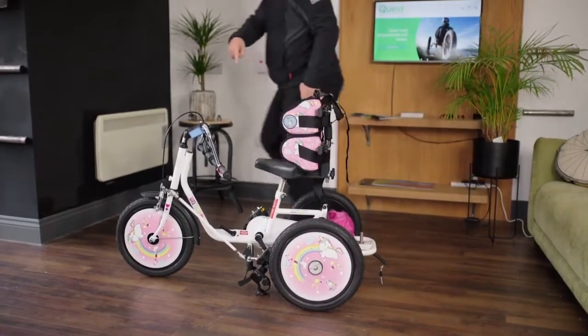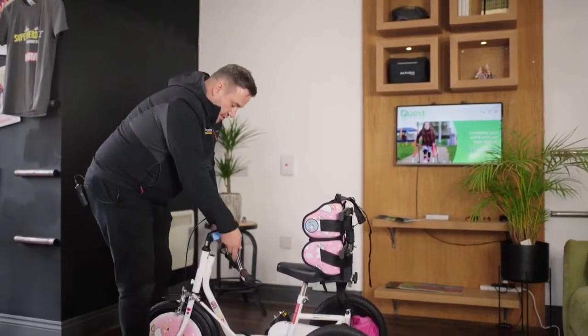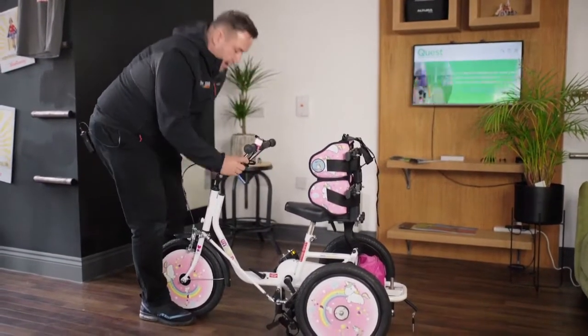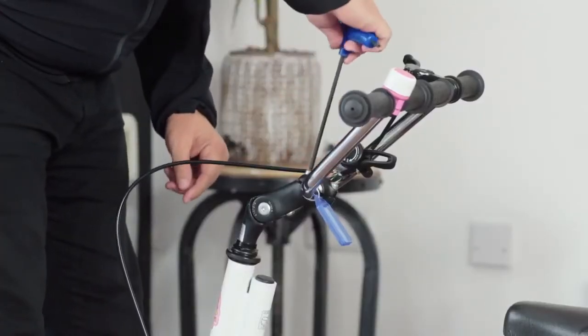Because of packaging, your handlebar won't be completely straight, so when you take it out of the box you just need a slight adjustment with your allen key. We make the handlebar nice and straight, bring it up to the required angle, and with an allen key we can tighten it in the middle and tighten the angle up on the handlebar.